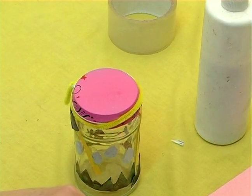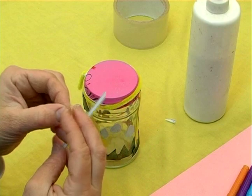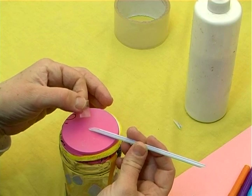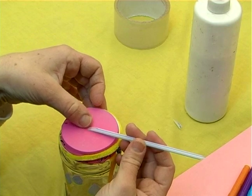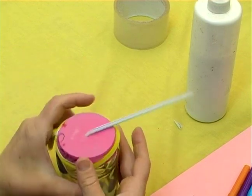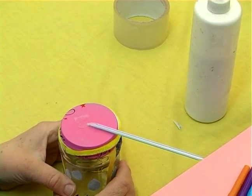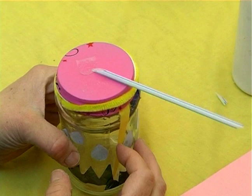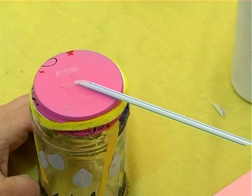Now that we've cut the straw, we're going to tape it onto the top of the balloon. We have to make sure that we put the flat side down so the tape can hold it in a comfortable way, making sure that it's sitting flat on top of the balloon. We also have to make sure that the tip of the straw is in the center of the balloon — that will give us the accuracy and the movement that we're looking for. So we make sure it's in the center, the flat side is down, and we put the tape on top of that. This is how we put the straw, which is going to be our needle of our gauge, onto the balloon.